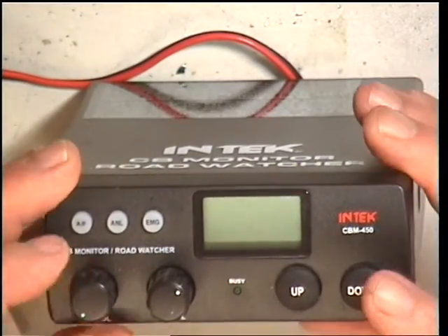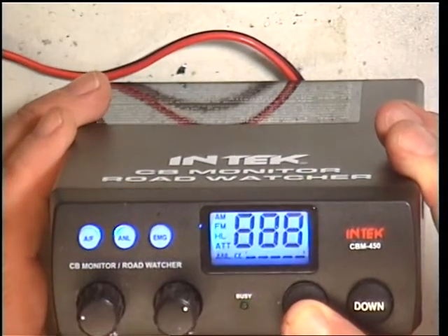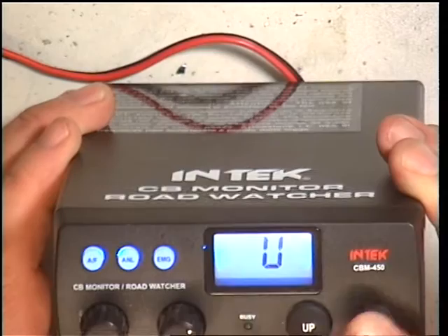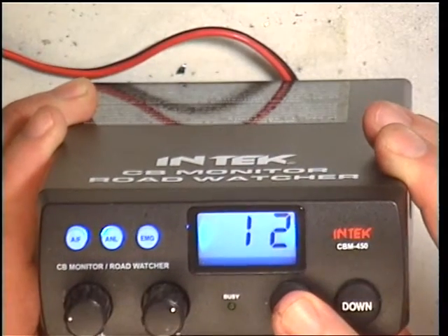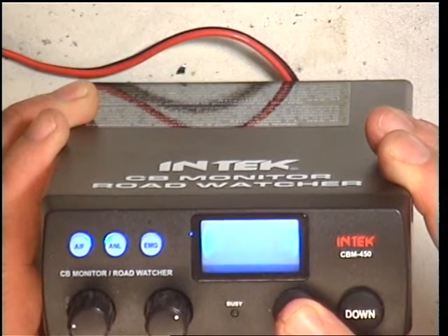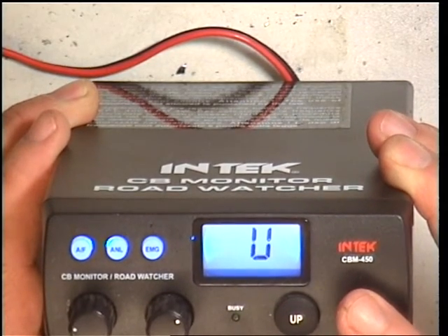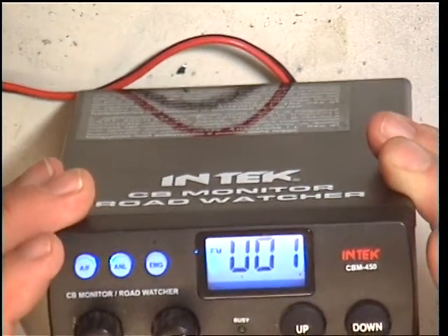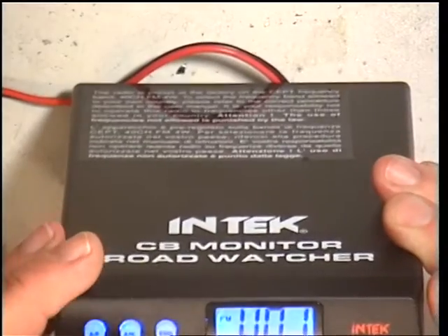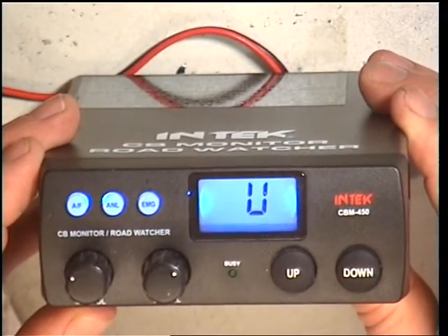Right, so to program this, holding the up button and switching it on. And we can now go up and down the various facilities it has. There we go - U01. So I'll switch it off, switch it back on. And it's definitely in U.